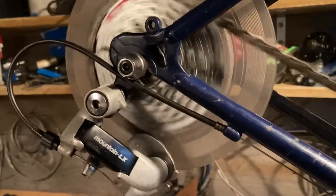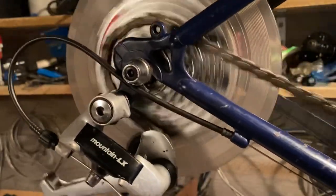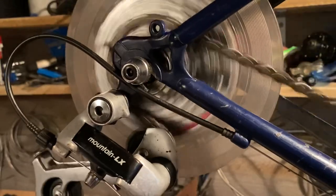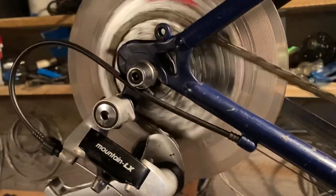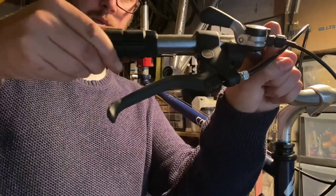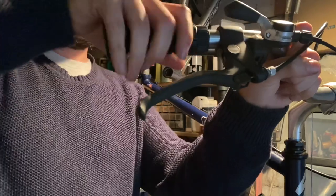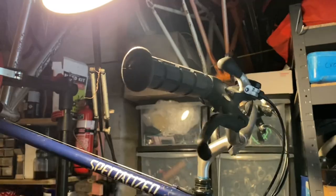Once all the cables are routed, it's really just a bit of gear tuning and then throwing the grips on. I like to do the grips last so I don't gunk them up with greasy hands. These Mountain LX shifters — the left-hand side is friction only, and the right-hand rear shifter is indexed or friction. I set it up in indexed mode so the next owner would have indexed shifting in case they didn't want to use friction.